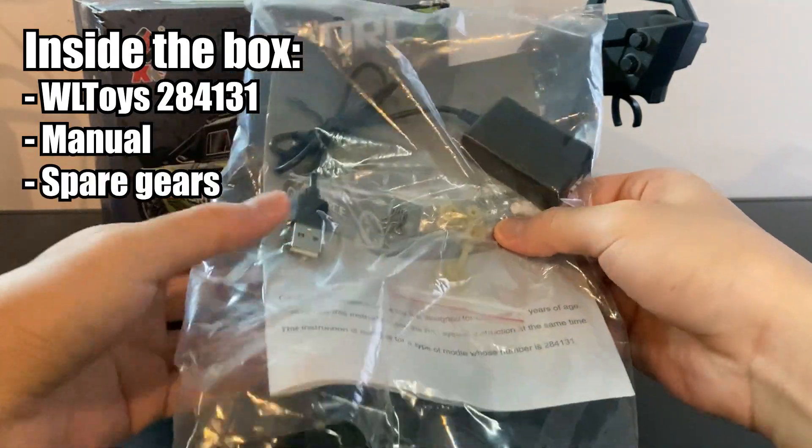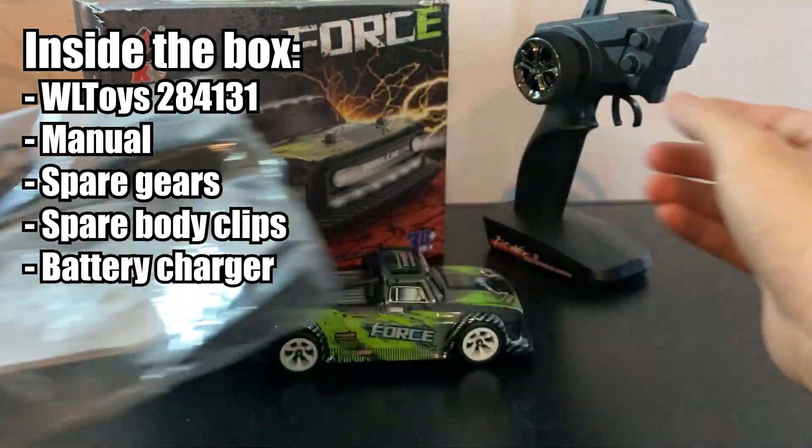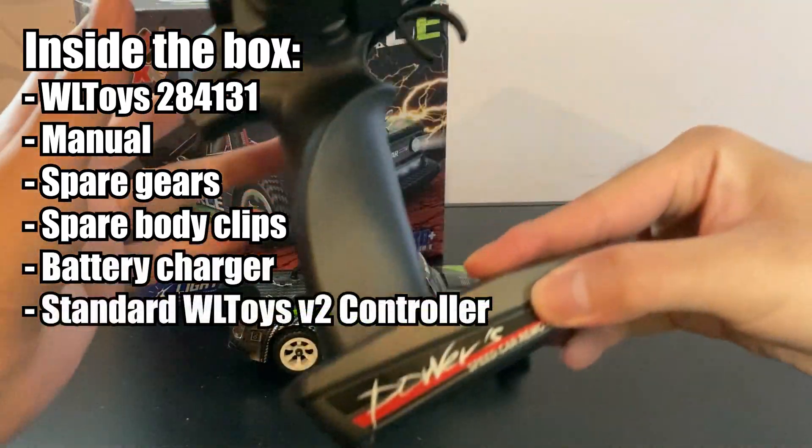What comes inside the box of this car is the manual, a set of spare gears, spare body clips, a charger, and a very standard WR Toys remote control.